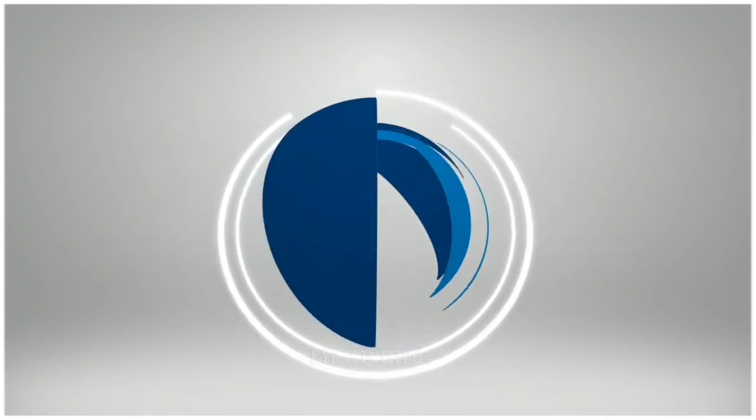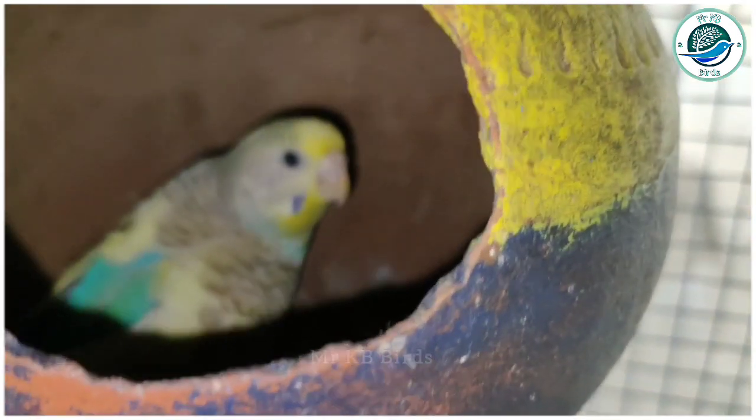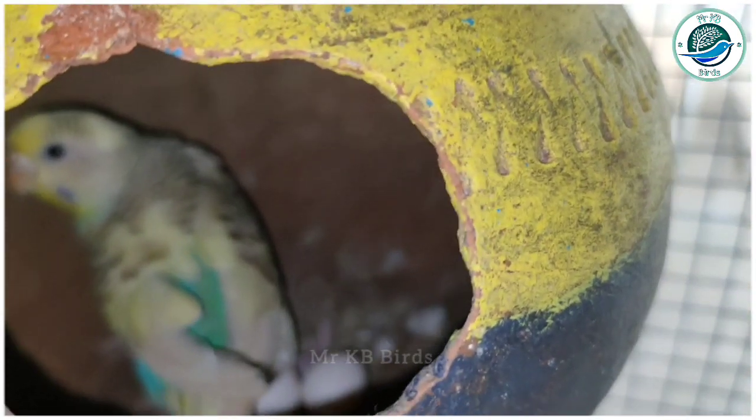Hi guys, I am Balaj, Mr. KB Birds. We are going to talk about the first clutch.